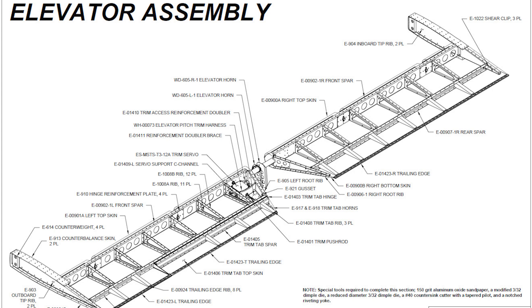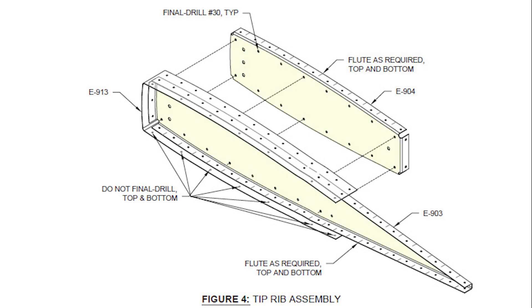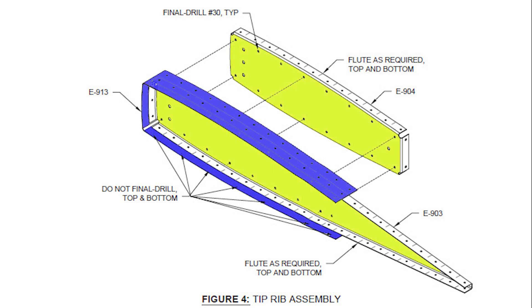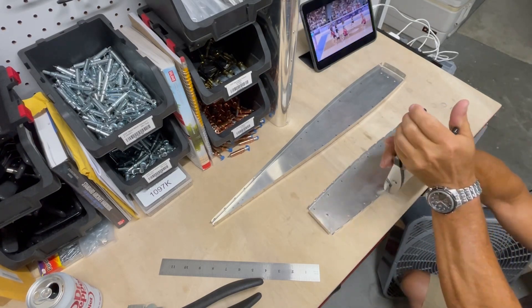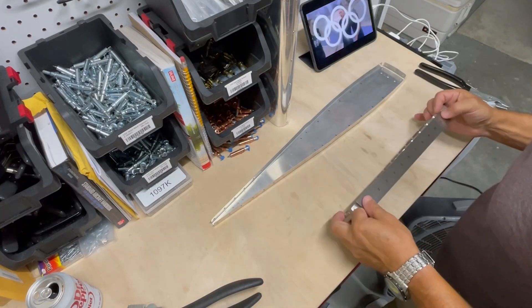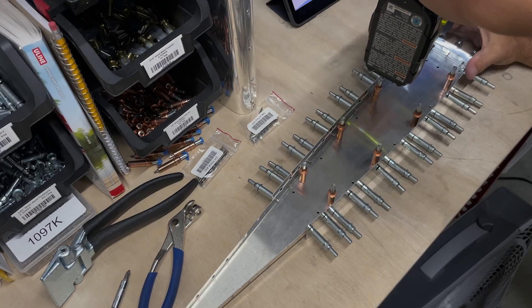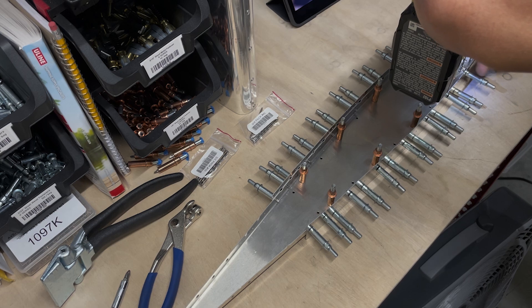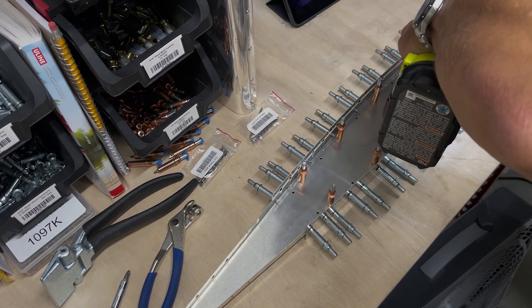Next up is the initial assembly of the left and right tip ribs. Each one of these is made up of two ribs joined back to back and then wrapped in a skin. It takes a good bit of time carefully fluting the edges in order to get all the holes to match up. But once they do, the assembly is clicoed together, and holes in the webs of the ribs are match drilled to final size.